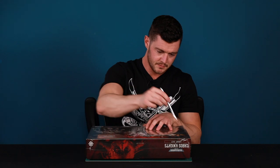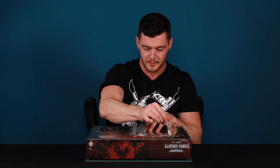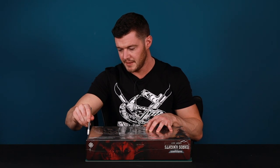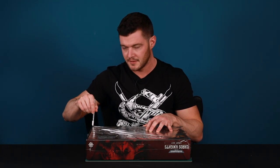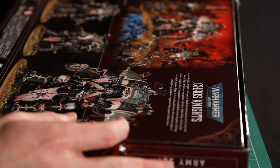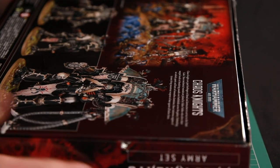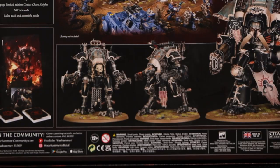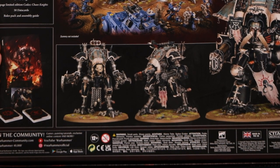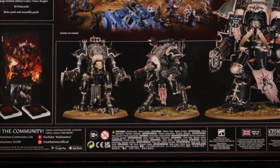So the ever important scalpel reveal — taking that cellophane off. Now as you can see, it's a bit of a giveaway, but we've got a big knight. I'm expecting two little knights, and also this could be a codex and data cards in here as well, so we'll find out in a moment.